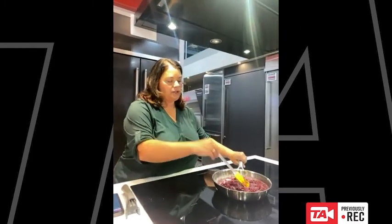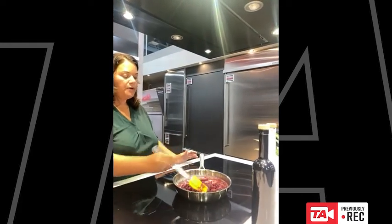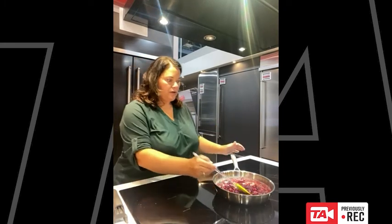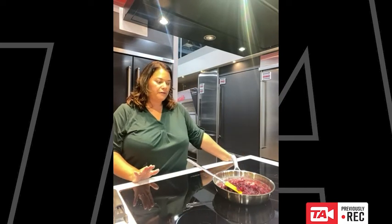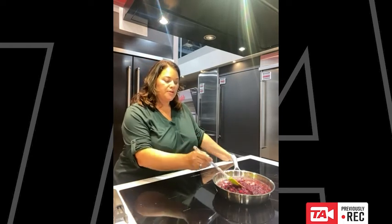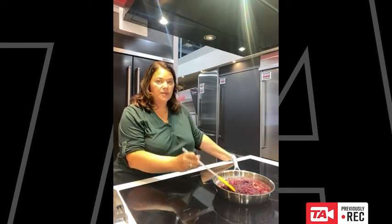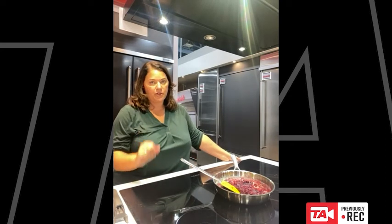I do have the cranberry sauce on our induction cooktop here — I made it yesterday. A lot of people when they talk about induction talk about how fast it boils, which is totally true. It boils pasta water in so little time. But what people often forget is how great it is at low temperatures — being able to simmer something on a really low temperature or do things like sugars, chocolates, or cream sauces on a really low temperature without worrying that it's going to burn. That's a really great feature of induction.